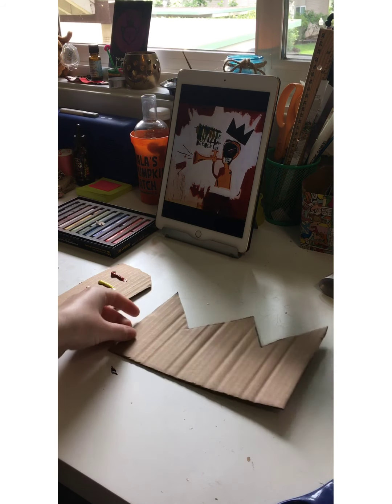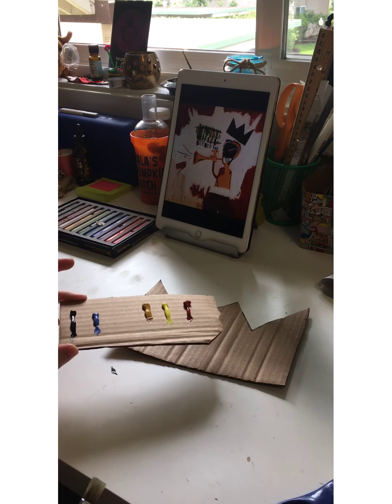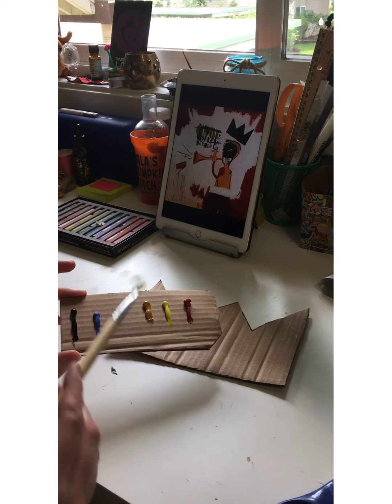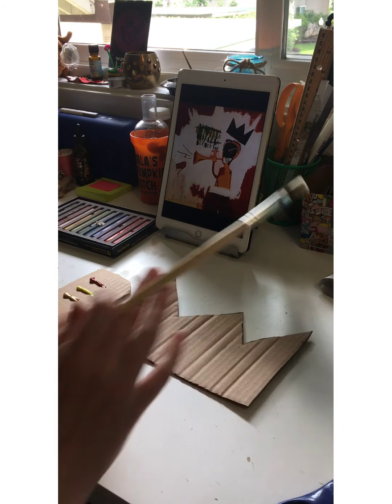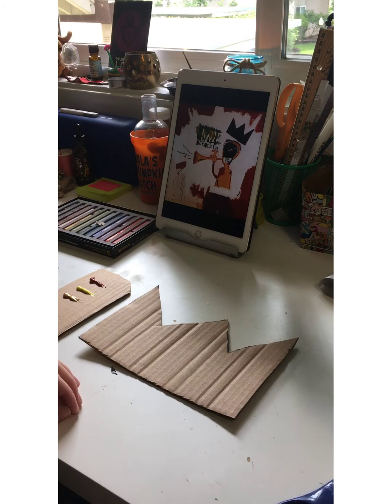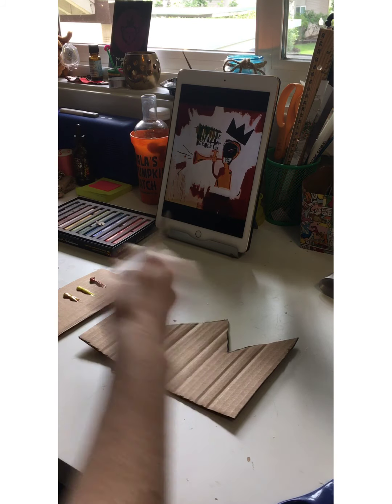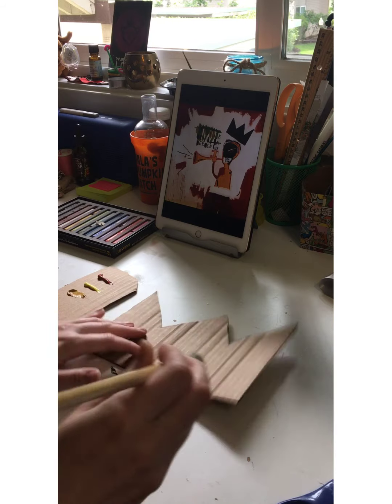Now I've cut out my crown. I'm using this extra piece of cardboard as a palette for my paint, so I put my paint colors on here. And now I'm going to start painting — this is just going to be really messy. Just act like you ate a ton of sugar and go crazy with it, but make sure you don't make a huge mess. Just have some fun with it. I'll show you how I do mine.